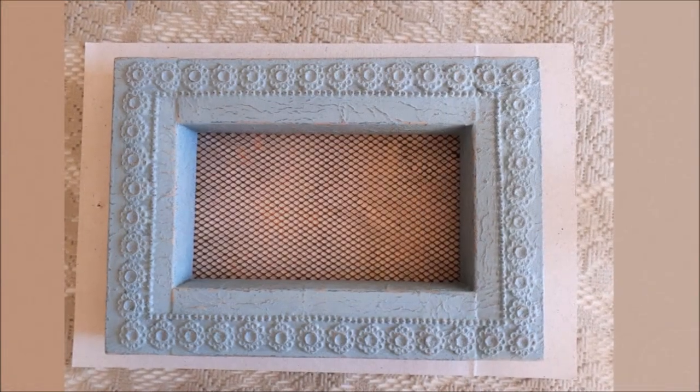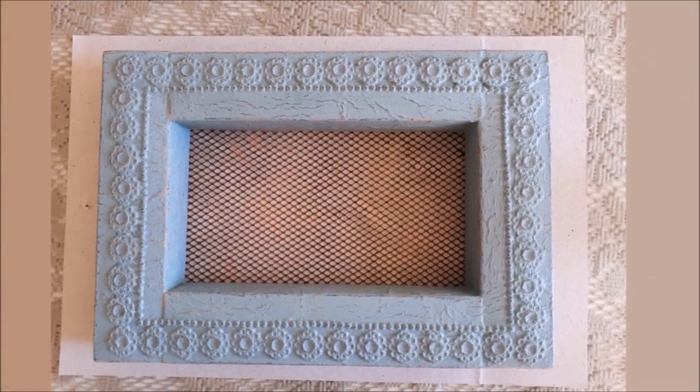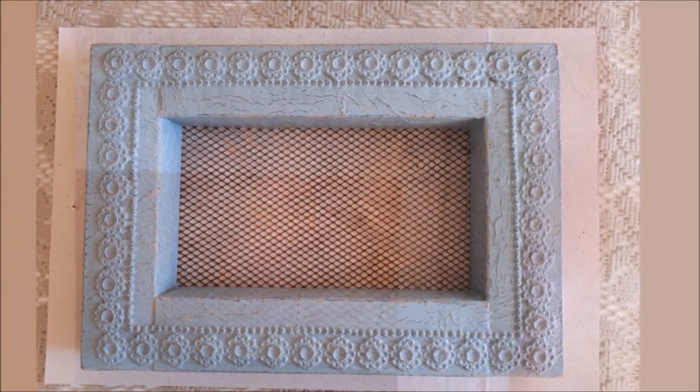Here is the frame and the netting together looking, if I may say so myself, lovely.